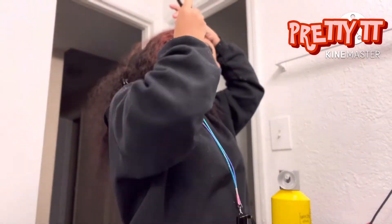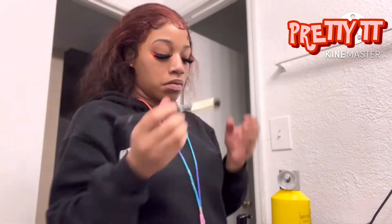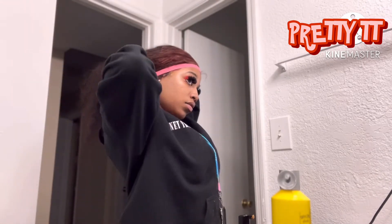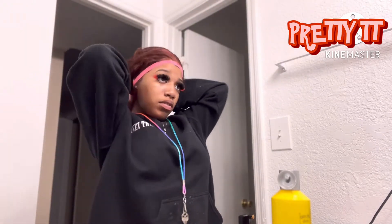Okay, so I had seen this lace melt scent going around on Instagram, so I decided to stop by my little beauty supply. This was only four dollars — why was it only four dollars?! I had to cop me some.